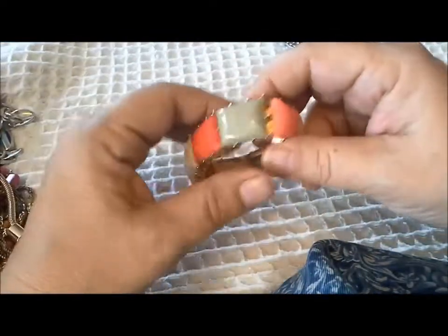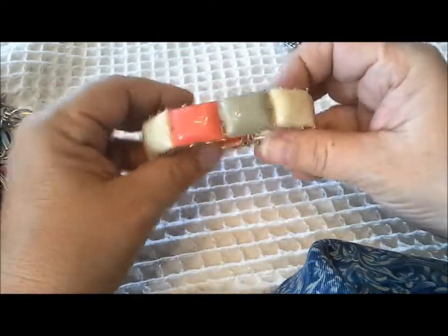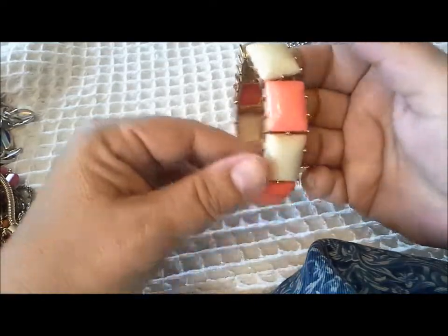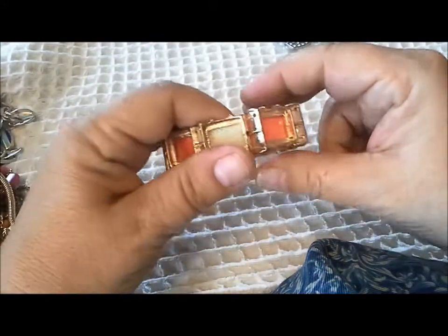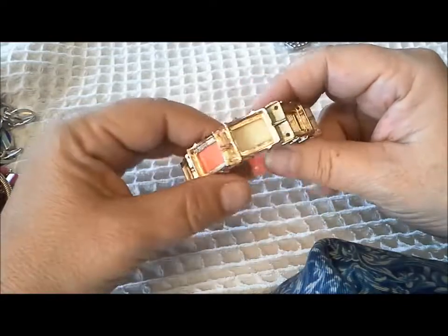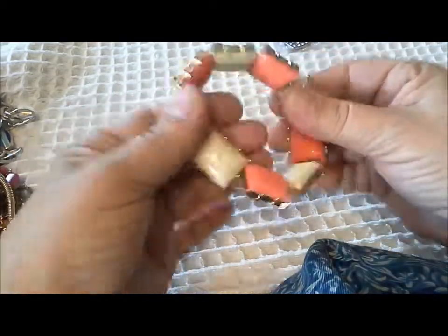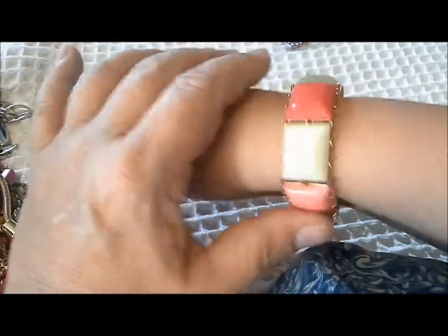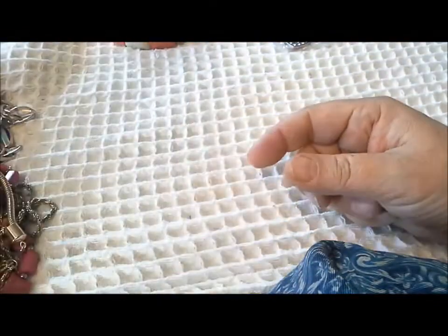I also saw this bracelet in the jewelry jar and I thought the orange color was gorgeous. You don't often see orange jewelry. It's sort of peach and then more of a salmon or coral color, green and beige. I'm turning it inside out to see if I can see any names or anything, because sometimes these are marked. I don't see anything. The stretch is there - it's a little loose on me. So that's very nice, a very wearable piece.